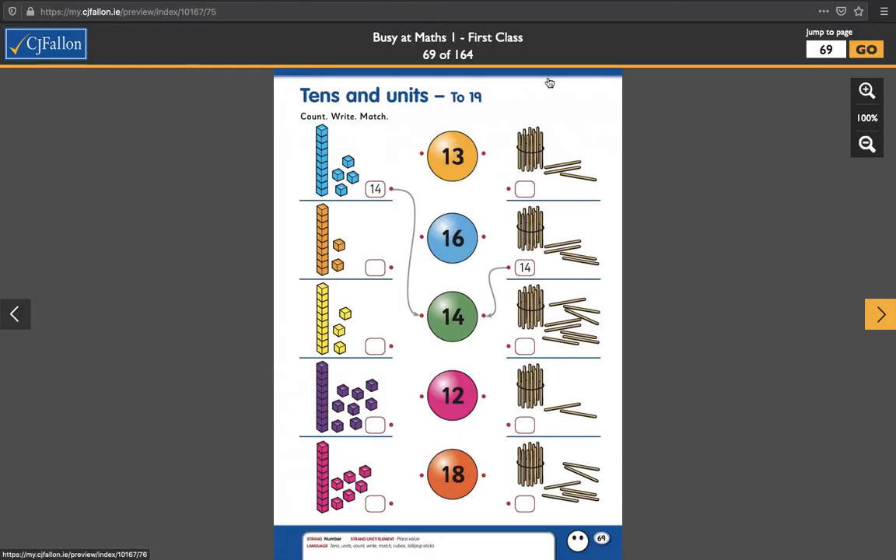Even easier here — you only have to count them up and match them. Count right and match. So this one here is already done for you. It has a 10 and 4. 10 and 4 makes 14, so this one is matched up. You can trace over it and match it up to 14. Then find the ones in the lollipop sticks over here that add up to 14. This one is already done for you again — it is 10 and 1, 2, 3, 4 lollipop sticks. So 10 and 4 is 14, and they wrote in the numbers for you.